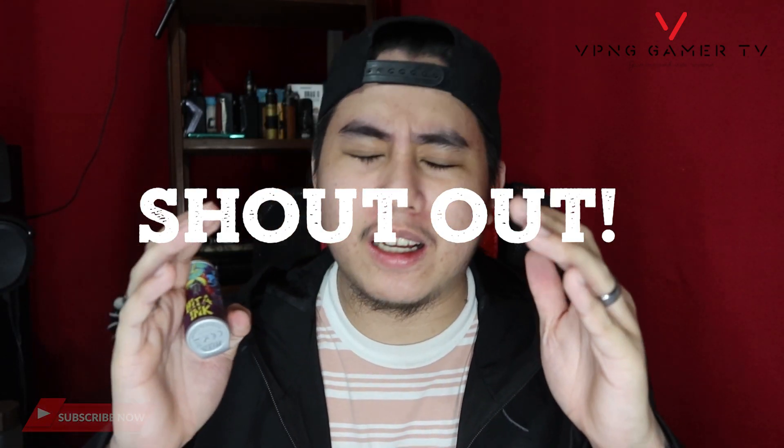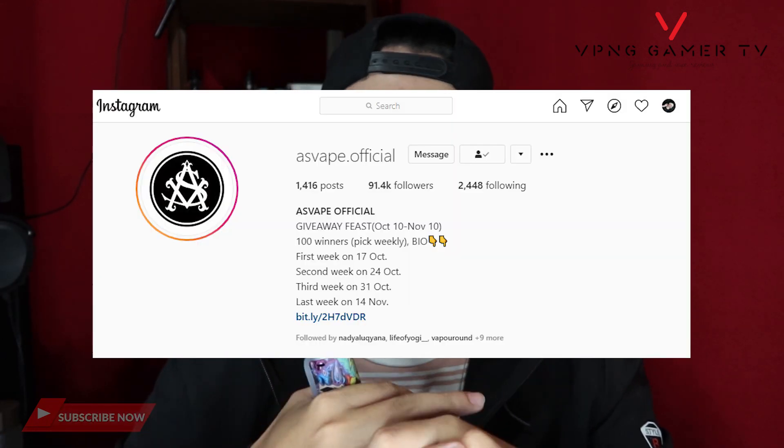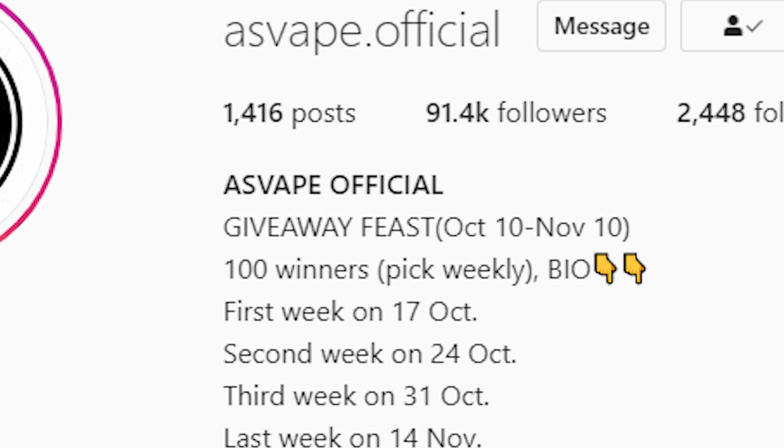Super lupit nung pad na to guys, and a huge shout out sa kanila. Make sure na like nyo yung Instagram nila or kung may Facebook page man sila — lalagay ko lahat ng socials nila sa description. May ongoing giveaway sila, so kung gusto nyo sumali, sali lang kayo doon.